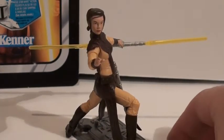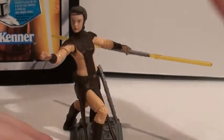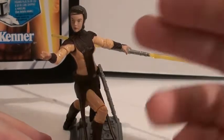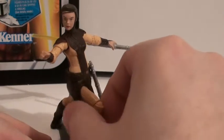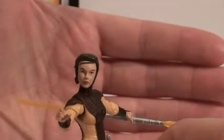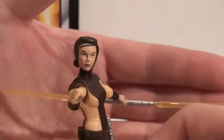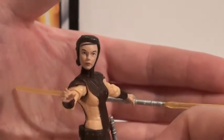Overall, technically she looks like Bastilla Shan with the double lightsaber and the outfit, but her face — I'm not happy about her face. It's very nondescript and she just doesn't really look like her. The little hair flip in the front looks like her, but other than that, her eyes are real far apart, and I'm just not too happy with it.